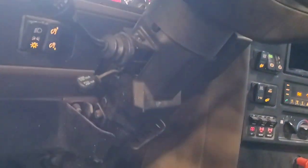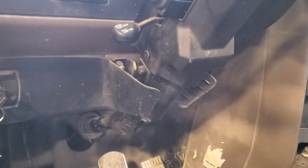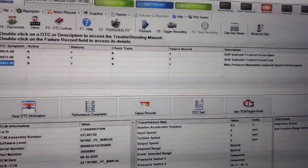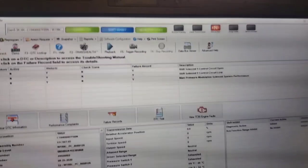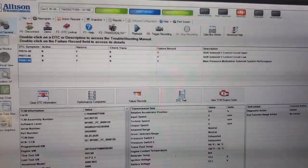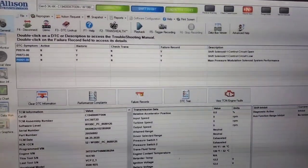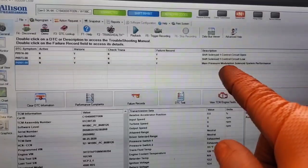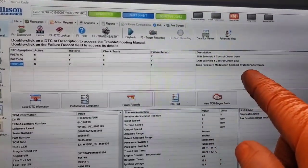I can't get this thing to act up as it sits here. I'm not going to go on a road test because bringing it in it failed and I had to back it into the shop. So I just hooked up to the TCM. Got a couple codes here — they're inactive. I'm going to go through these because I'm going to say it's an intermittent, probably wiring issue, or it could even be a bad solenoid. We have shift solenoid faults as well as main pressure modulation solenoid system performance.